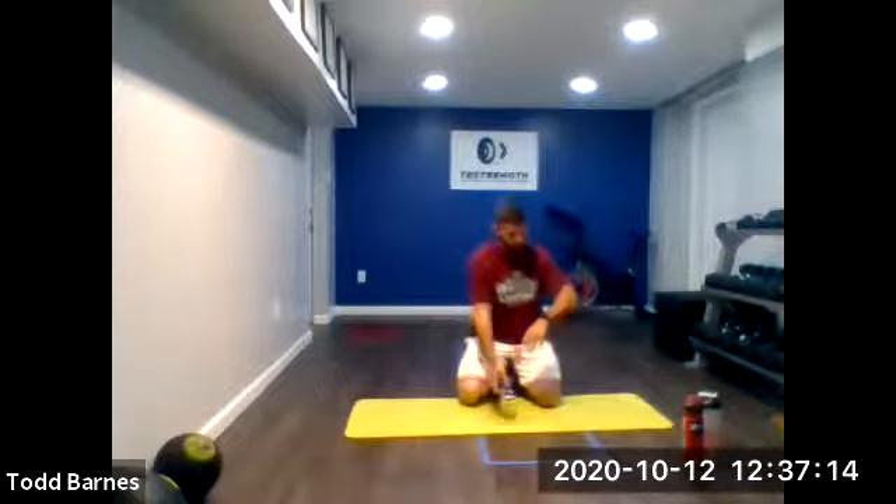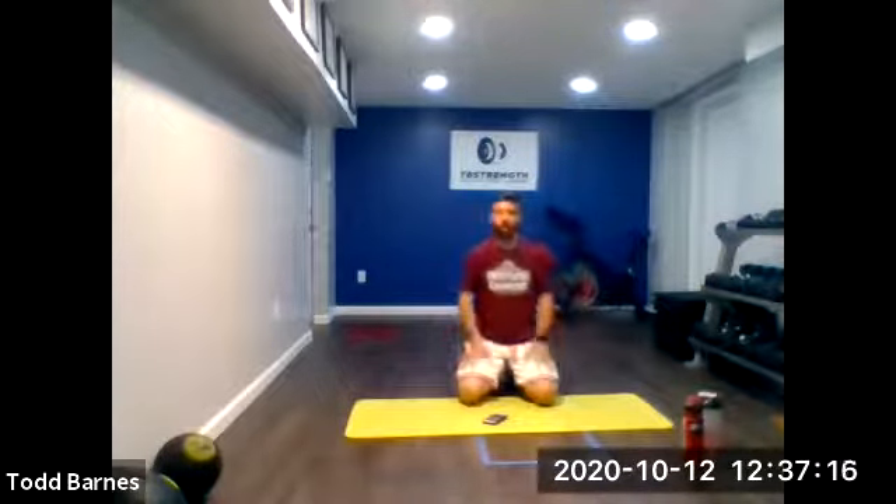Nice job. That was a nice quick 30-minute lunchtime workout. Thanks for joining me and we'll see you next time.